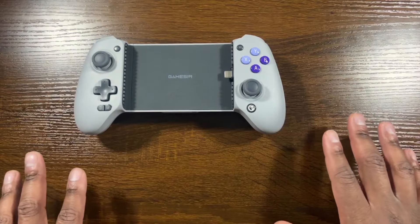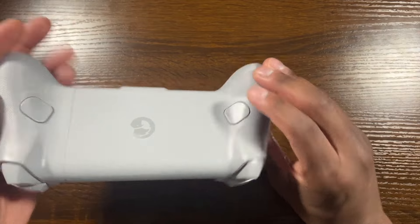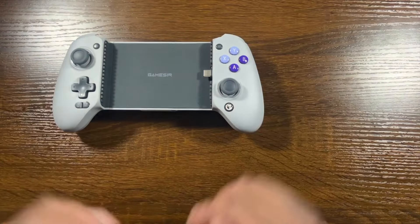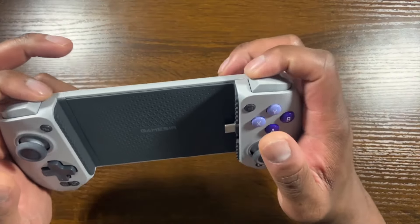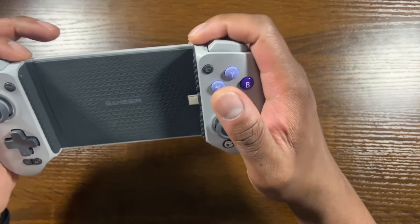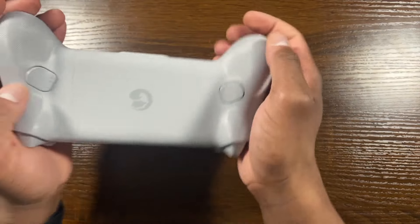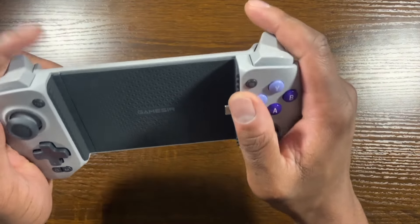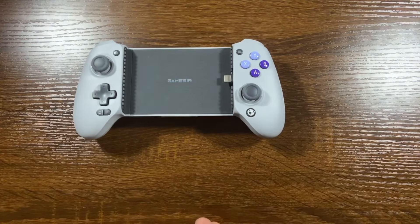The last thing to note is that while both controllers have programmable switches, the G8's are on the back of the controller, as opposed to the top where Razer's recent Kishi controllers place their micro programmable switches — near the trigger and bumper buttons. Personally, I prefer them on the back because that's where my middle finger rests when holding the controller. That's pretty much it for the GameSir G8 and its features.